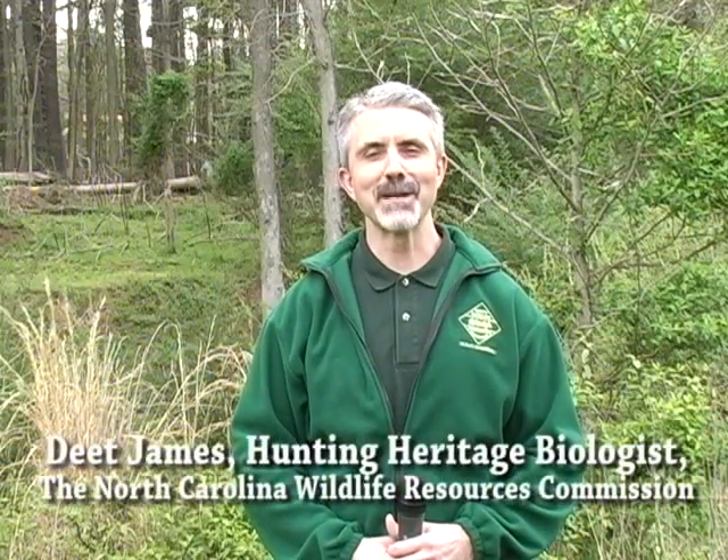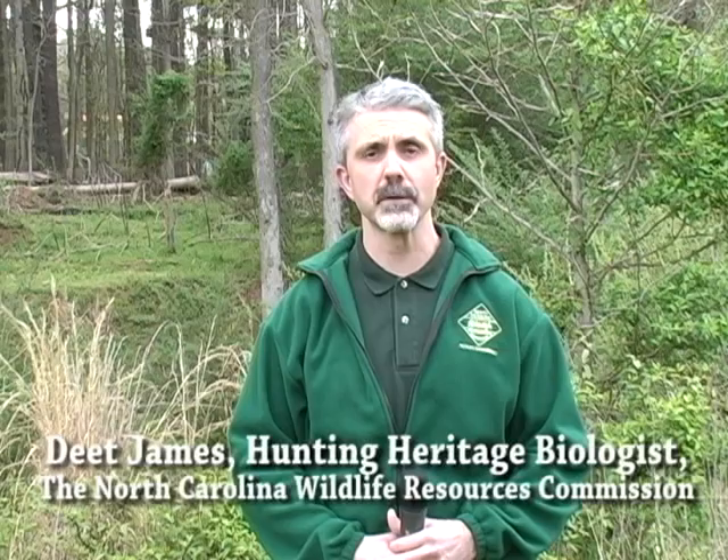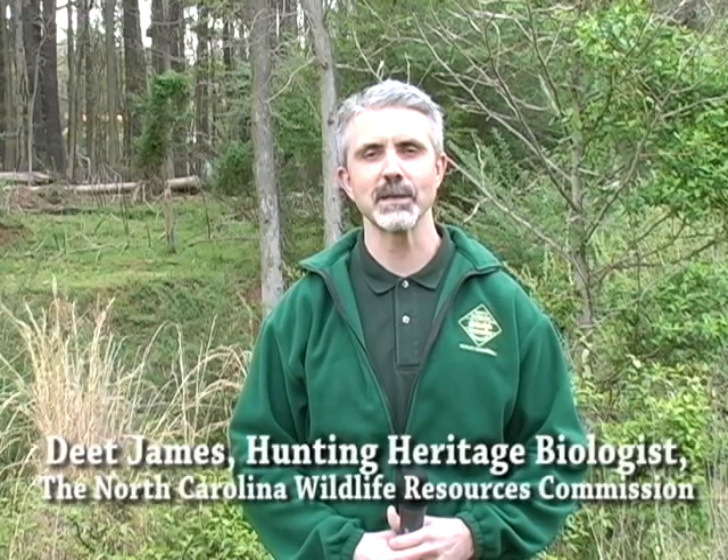Hi, I'm Deet James, Hunting Heritage Biologist for the North Carolina Wildlife Resources Commission. One of the goals of the Commission and of our Hunting Heritage Program is to continually increase access for hunters and other outdoor recreationists. One of the ways we've done that is through acquiring, with the help of the North Carolina Handicapped Sportsman, Huntmaster Hunting Units.